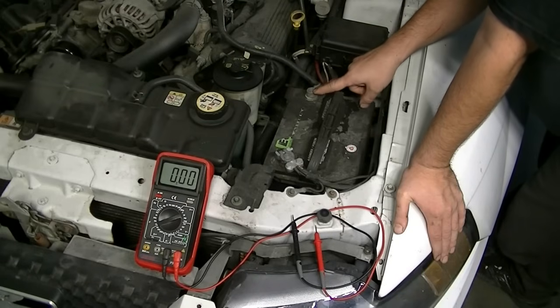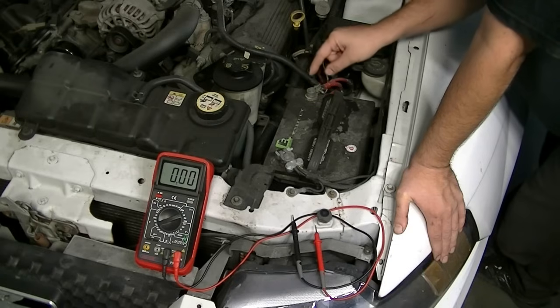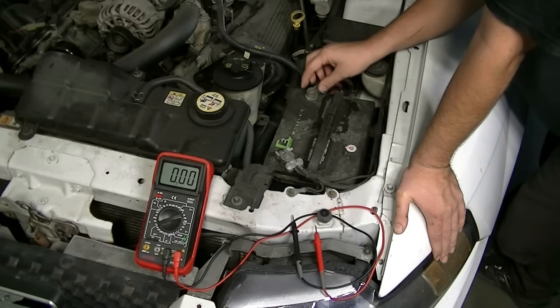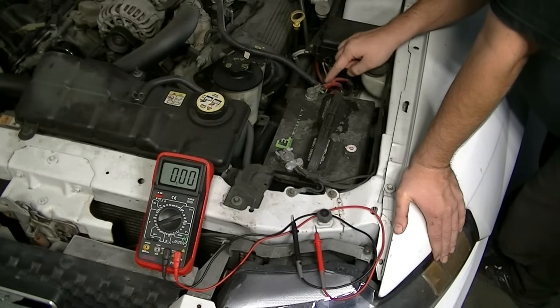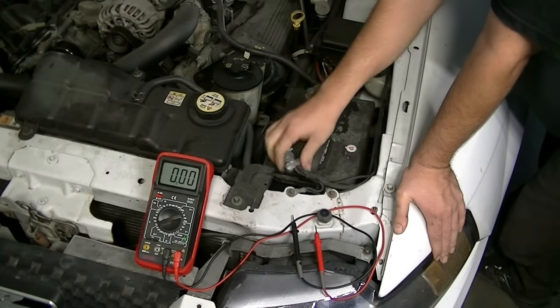The first thing you want to check is your battery terminals and battery terminal connectors. You want to make sure there is no excessive corrosion. If you see any corrosion, make sure you remove these terminals and clean both the connector and the battery terminal with sandpaper. Make sure they're all thoroughly clean and then put them back on. Also make sure that these wires are not exposed or damaged. Make sure it's nice and tight when you put it back on.